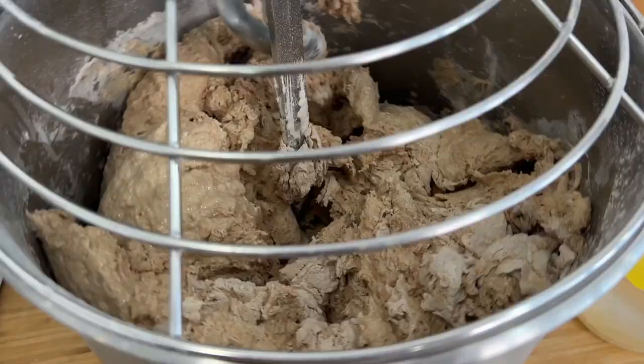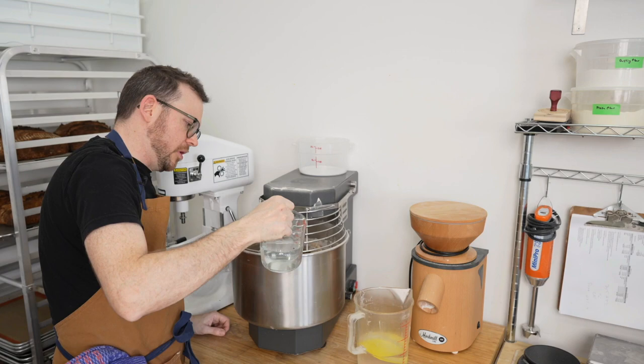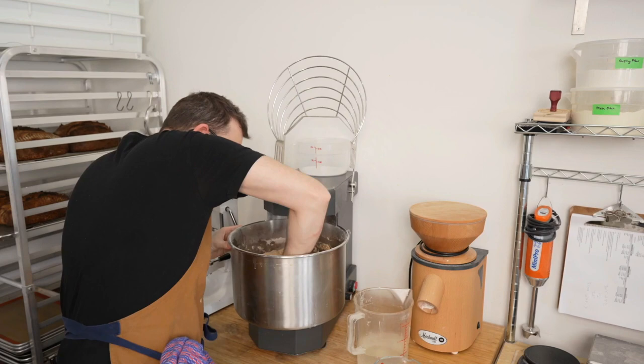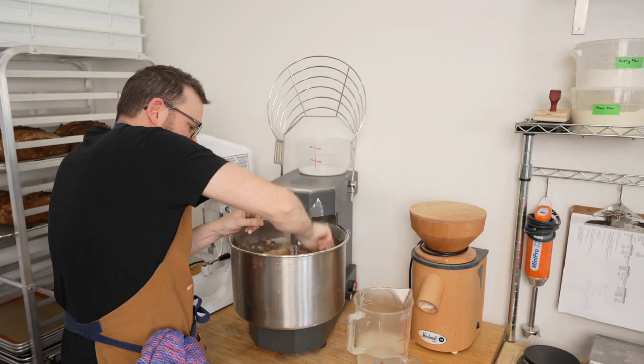With a wet scraper, just give the sides a scrape to make sure we're getting everything in there. I like to drizzle a bit of water down the sides to help pull all the dry bits off the bottom. I'm going to increase the RPM a little bit — I want to start slow and gradually work up instead of ramping it right up. Add a little more water and scrape down the sides again. Depending on your mixer, you might have a little dry flour in the corner, which is why I scrape as I go.